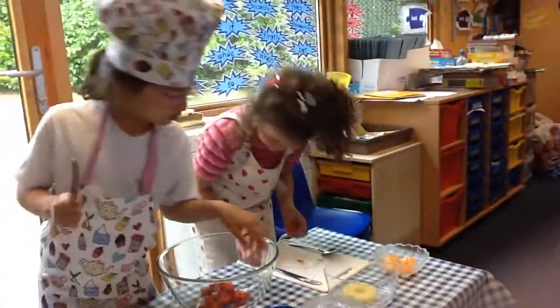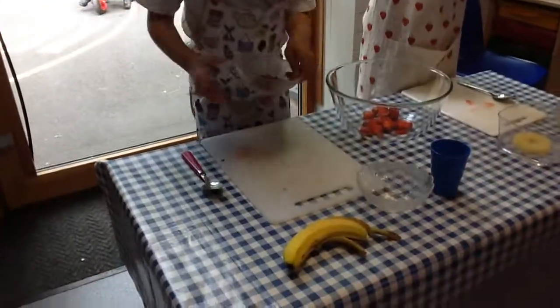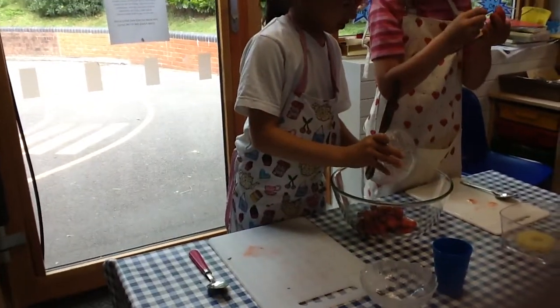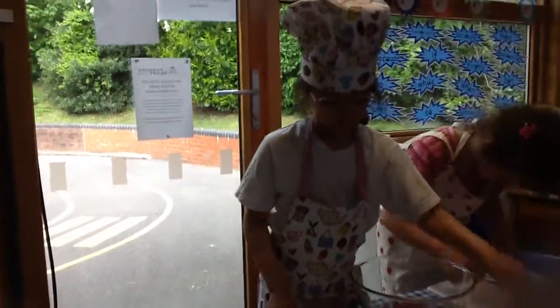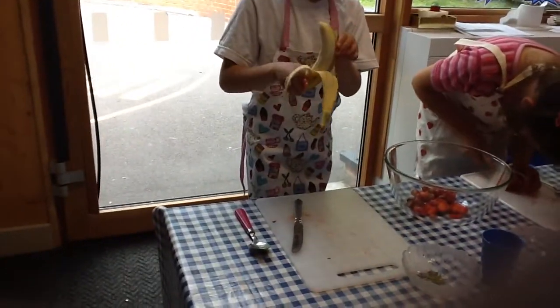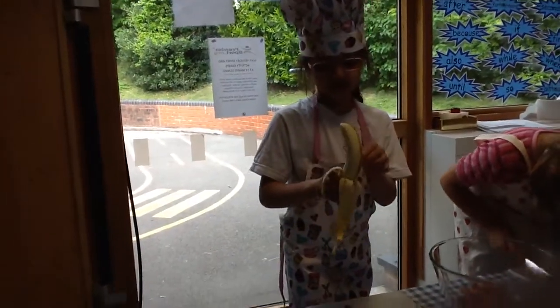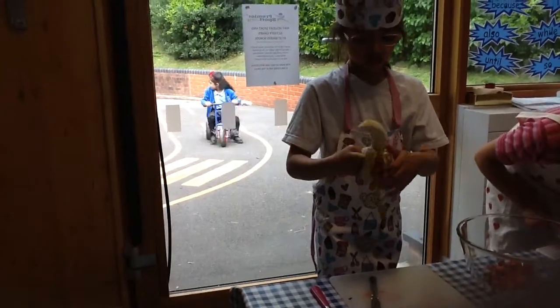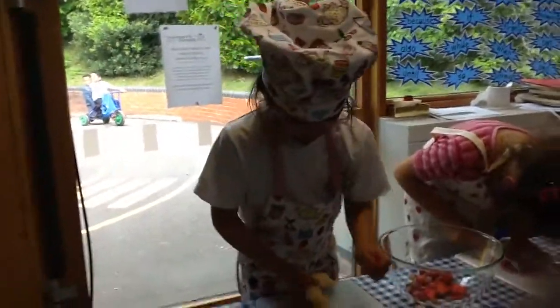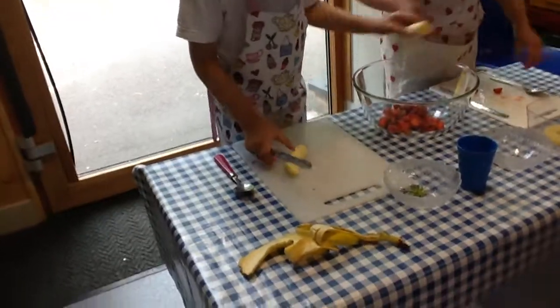Okay be careful, knives are very sharp. After you have done some strawberries and some other fruit, now you are going to get the banana, peel off the skin because you don't want to eat it. Then put the banana here. If there is two of you doing this, you are going to have to cut this in half.